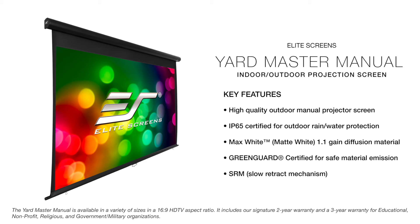The Yardmaster Manual is available in a variety of sizes in a 16 by 9 HDTV aspect ratio. It includes our signature two-year warranty and a three-year warranty for educational, non-profit, religious, and government military organizations.